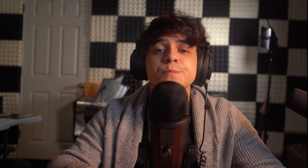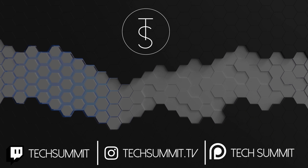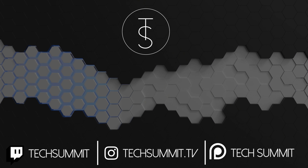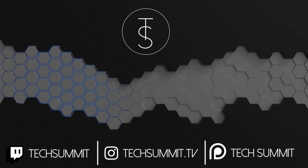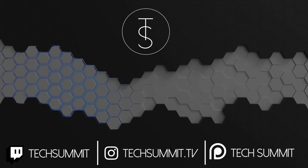Stop by tonight's stream since I'll be streaming with it and answering all your questions live in case I missed anything. Thank you so much for watching this video all the way to the end — it's always appreciated. If you're interested in getting this microphone, I'll leave a non-affiliated link down below — it's available on Amazon. A very special thanks to all of my patrons, especially the Tier 3s, Omar and Aaliyah. Thank you for all of your support. Please make sure to follow me on Instagram and Twitch as well. This has been Francisco from Tech Summit — thank you for watching and I'll see you all later.